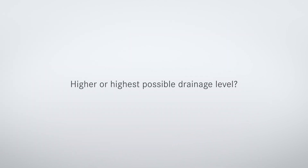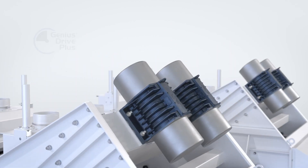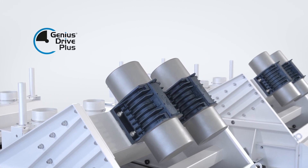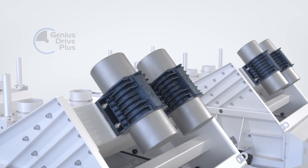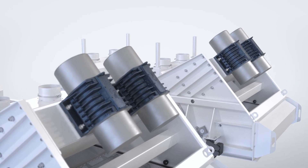Product requirements with a higher or highest possible degree of dewatering are achieved by RE-VATO or RE-HYDRA through the clever combination of direct and indirect excitation of the screen cloth. The housings are set into linear vibration by two counter-rotating unbalanced motors, thus reliably transporting the dewatered material over the screen cloth.